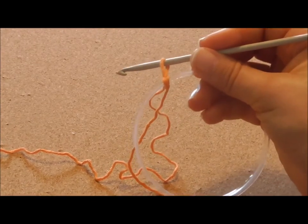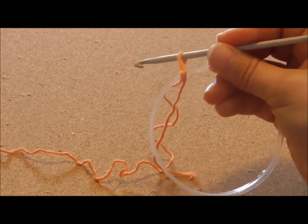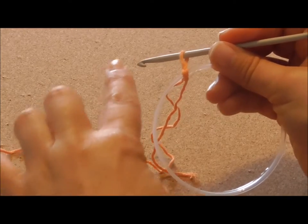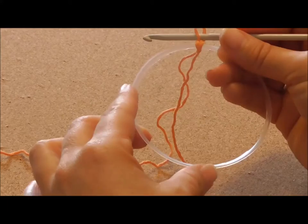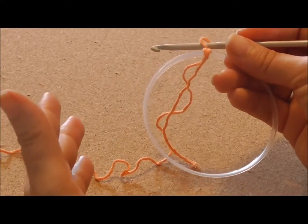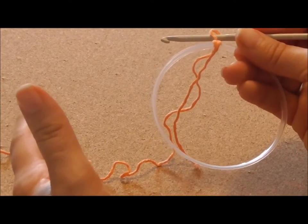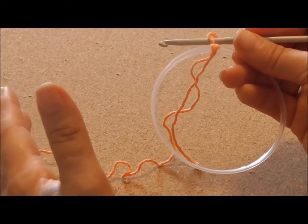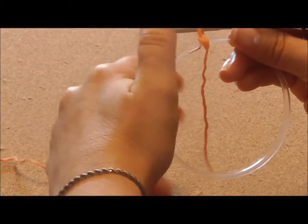I've changed to a metal hook but it's still a 4mm hook. What we need to do now is to cover the ring with single crochets. You will need a varying amount of stitches depending on the size of your hook. It doesn't matter how many you use as long as the number is a multiple of 6. So I'm going to start.